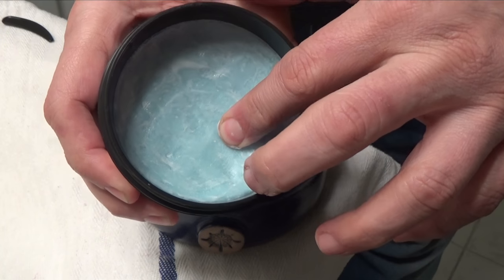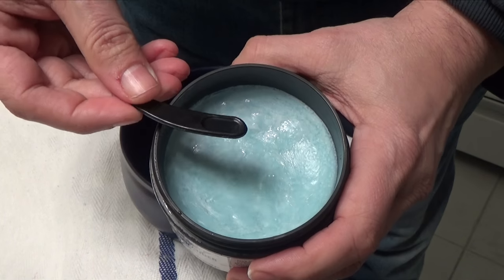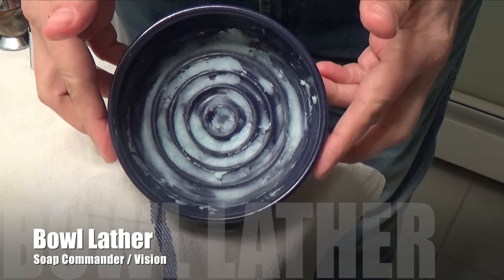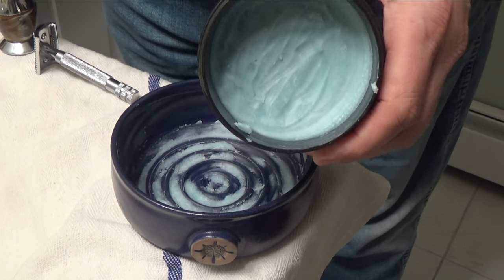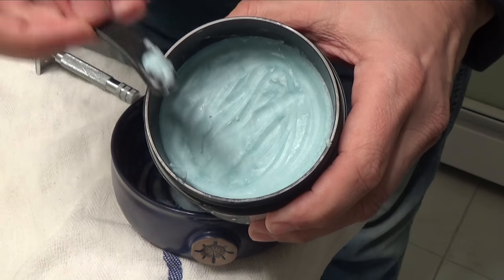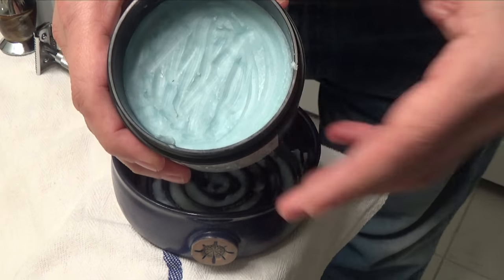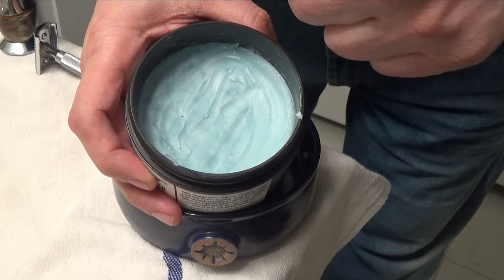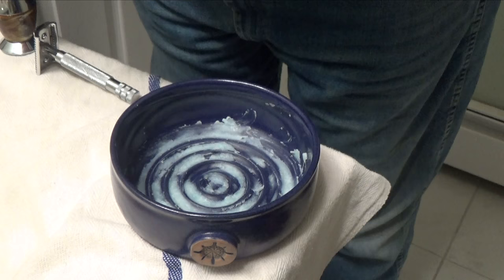I can't move it around; if I push really hard on it, it's not going to give. So I'm going to use this tool and scrape out some of the soap and put it right in the bowl. As you can see, the soap is in the bowl — no problem getting it in. You can see the scrape marks there. Your brush would also have ample room to load directly from the tub, no problem at all, but I like to bowl lather so that's what I do.